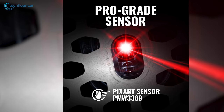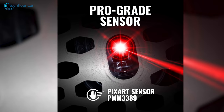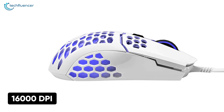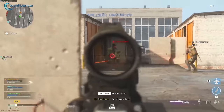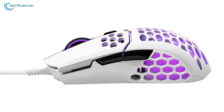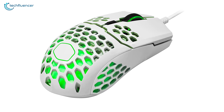Equipped with a PixArt PMW3389 sensor, this mouse offers smooth tracking and zero mouse acceleration, which you will find mesmerizing while aiming. With its 16,000 maximum DPI, you'll be able to experience outstanding responsiveness in games like Warzone and Valorant. For a claw grip mouse, the Cooler Master MM711 looks super clean, performs remarkably, and has almost everything to make your competitive gaming experience wholesome.